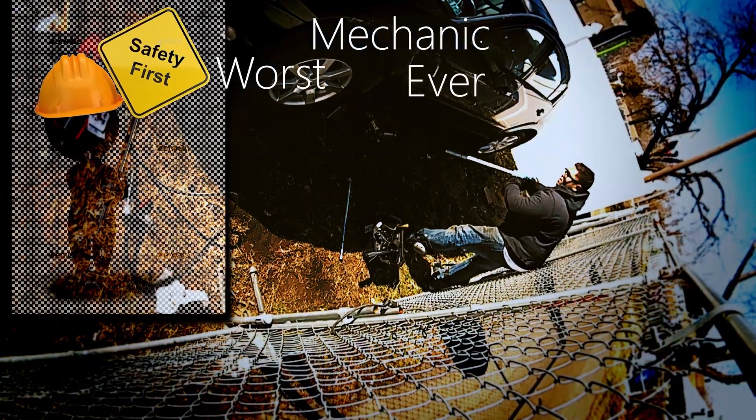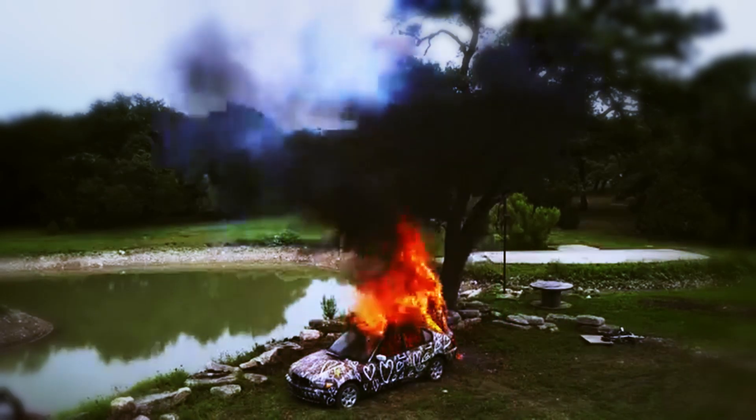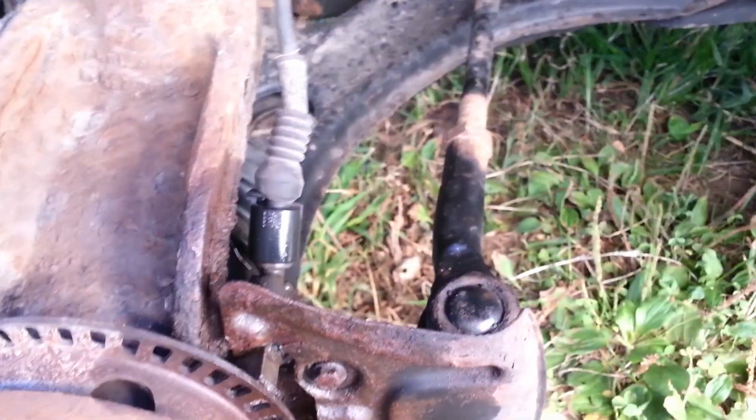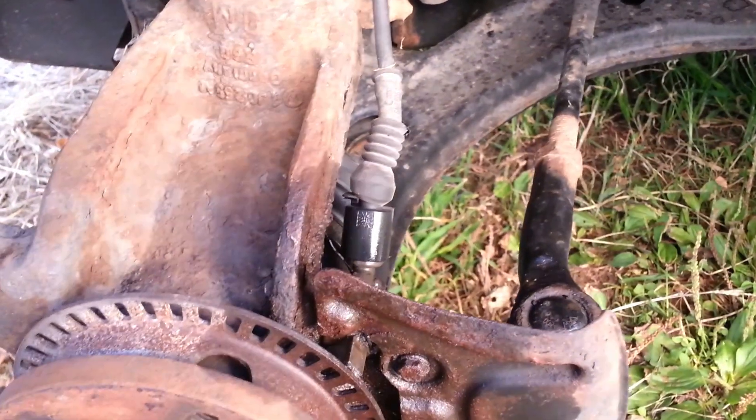And today, on the Worst Mechanic Ever... Already here it is, the trick to get these stubborn ABS speed sensors out is just to hammer it out with a screwdriver. They really get seized in there.